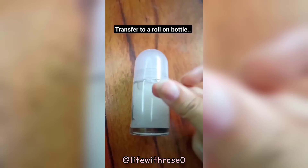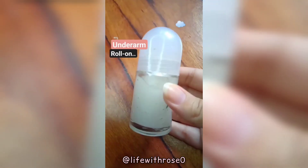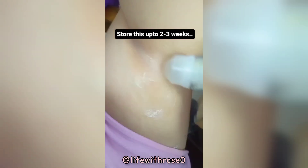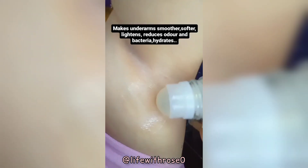Use this daily, apply on clean underarms, no need to wash. Store this up to two to three weeks.